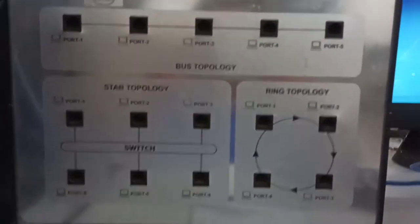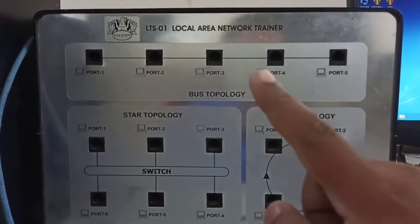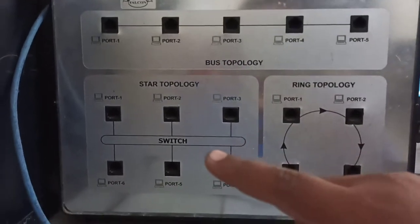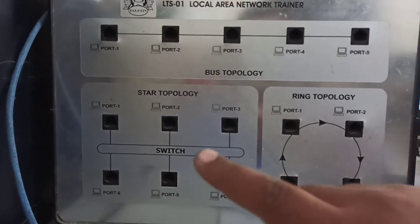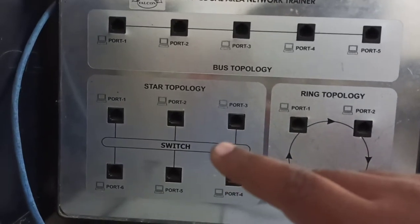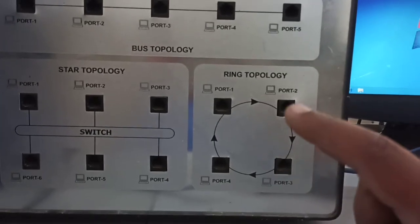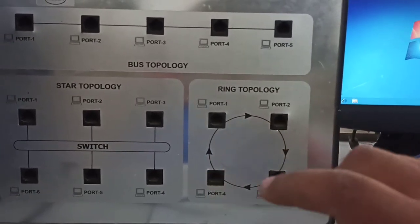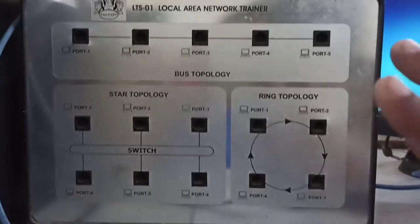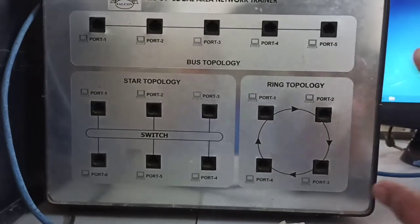By default we have bus topology and six or five ports are available. For star topology, you can see that six ports are available and a switch is inbuilt inside. This is the ring topology — ring topology can only be simulated by connecting all four systems, otherwise ring topology does not work.